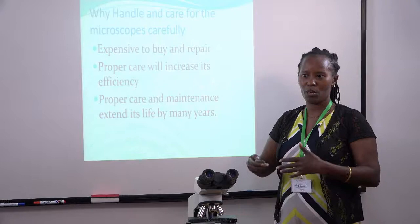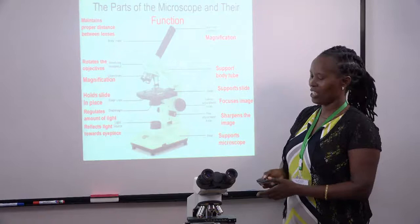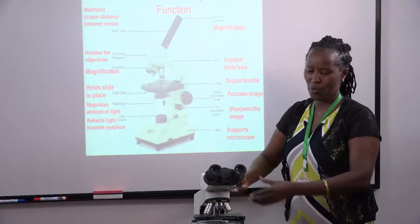The better we take care of them, the longer they will stay in our labs. This diagram illustrates the parts of the microscope, and it's exactly what we have here. How we handle and care for the microscope is based on its parts — the way we care for the arm is not the same as how we care for the objective lenses.